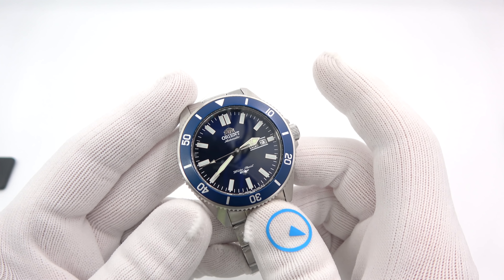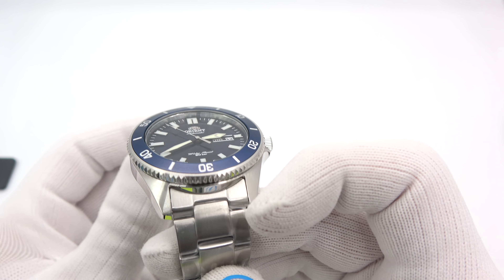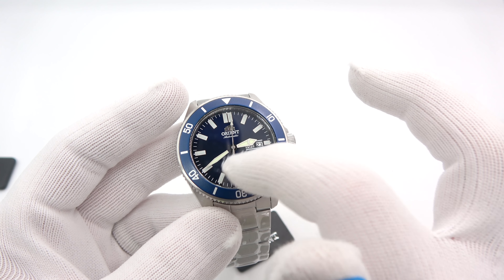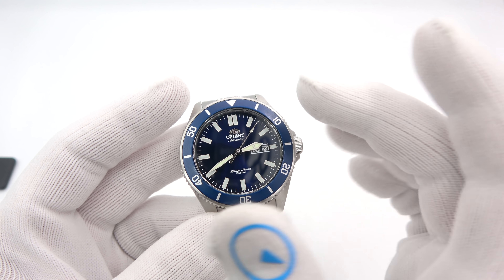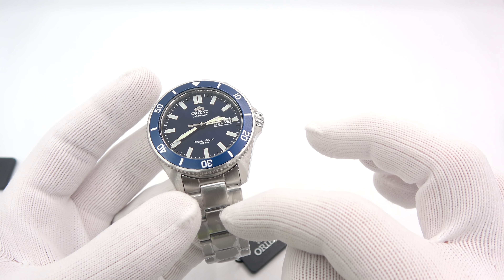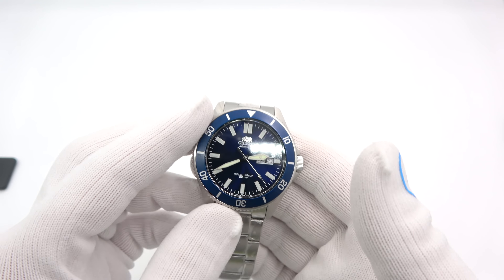So let's go over the specs. The Kano is 44 millimeters in diameter, 13mm thick, 50mm tip to tip, 22mm lug. We've now downgraded to a mineral crystal — we went larger on the case but kept a mineral crystal. 200 meters water resistance. I'm almost positive they did the crystal to keep the price in the same range, since a larger case means more finishing, more machine time, more expensive. Depending on rubber or steel, they run between $235 and $255.